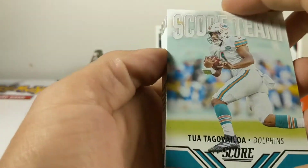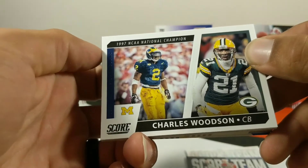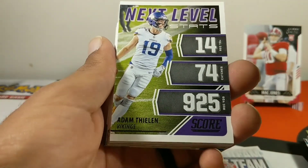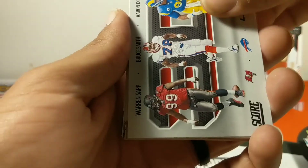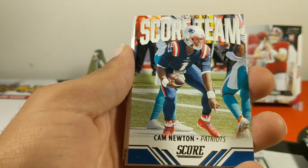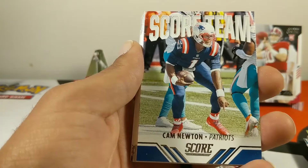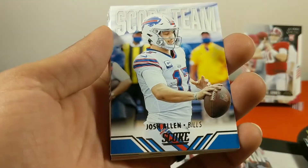Score card we got Tua, game changer we got the Troy Polamalu joint, Patrick Mahomes, Charles Woodson, Derek Carr, Nick Bosa, Adam Thielen. Warren Sapp, Bruce Smith, and Aaron Donald — you don't ever want to see those three coming at you full speed. Cam Newton Score team — I really want to see Cam Newton play again. I feel like the league is finding reasons for him not to play, but his last couple years haven't been the greatest either. We got Khalil Mack game face, Josh Allen Score team.